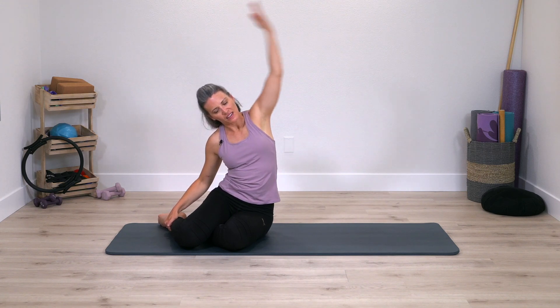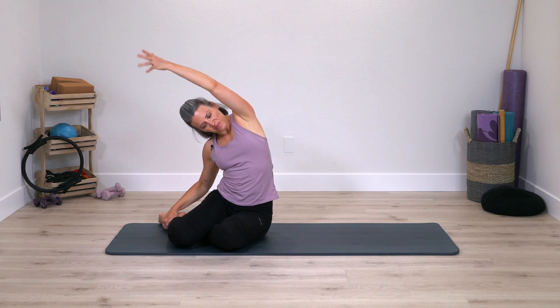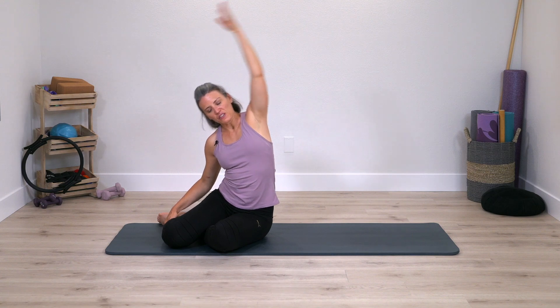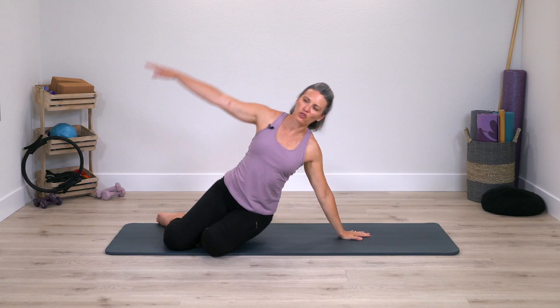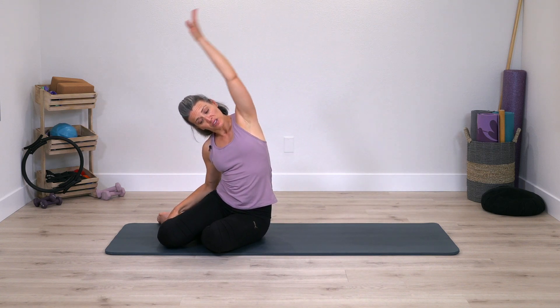Legs come together, bring yourself up, bend the knees, we go into that stretch over to the side, and then we lift up. If it's easy to medium, maybe you want to progress with our side bend exercise. If it's feeling super challenging, or you're doing a forearm variation, you can stay with knees down and even forearm down.